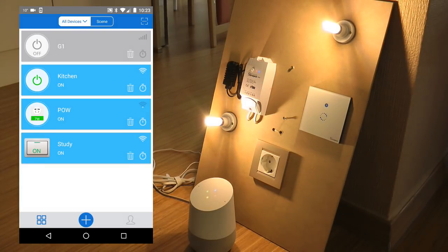"Okay Google, turn on the study." — "Sure, turning the study on." Then I tried: "Okay Google, turn off kitchen and study." — "Sorry, I don't understand." So it seems you can only control one device at a time.